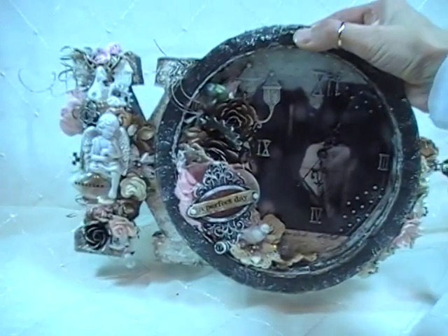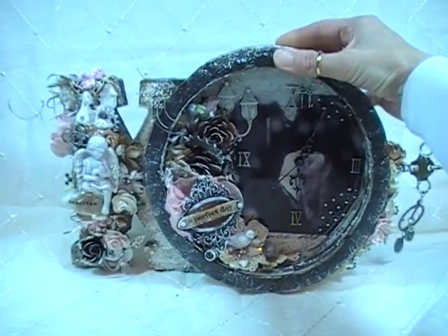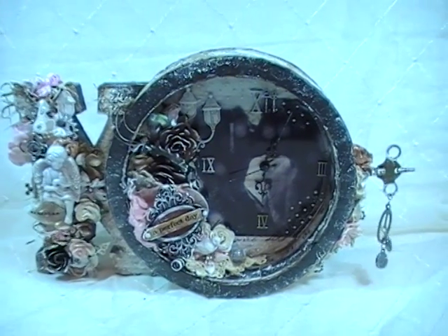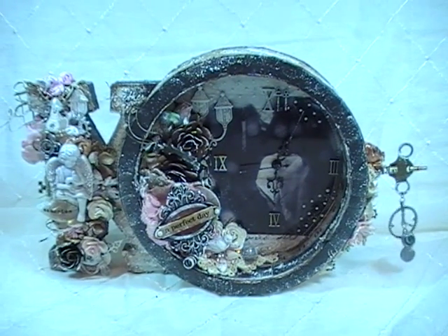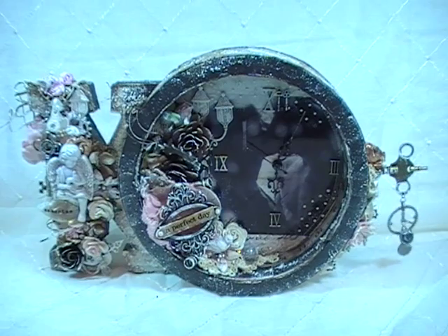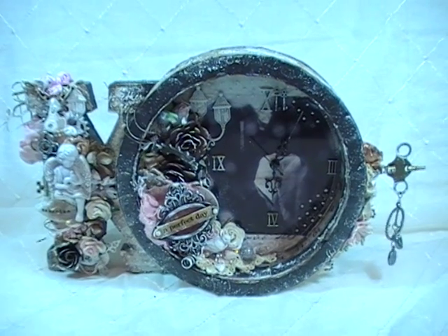So I'm going to move my sign out of the way so we can get going. Here comes my project. I made another clock. I told you I had a few more clocks in the works - I showed you my one last time. There's this one and I have one more to go because one was requested in my next swap.